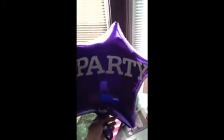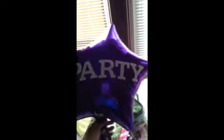I bought vinyl paper — I used the same one that you use for Cricut. It made letters and I put it on my star. Party!